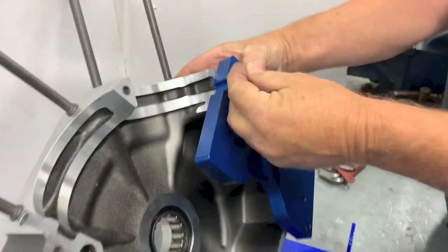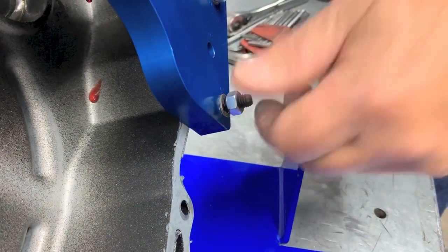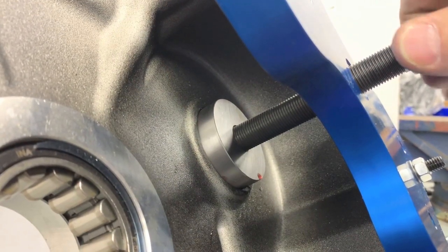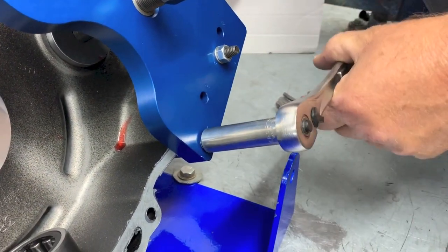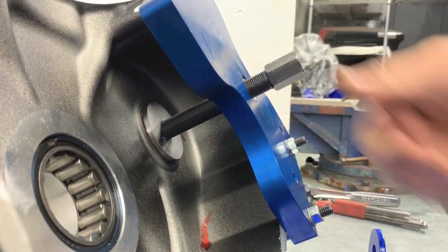Thread on the provided nuts but do not fully tighten. To align the installer with the bearing bore, lower the installer pilot by rotating the screw clockwise until it bottoms out in the bore. Now that the tool is aligned, tighten the three bolts with a wrench and allen key, checking after each one that the installer twists freely and is not binded.